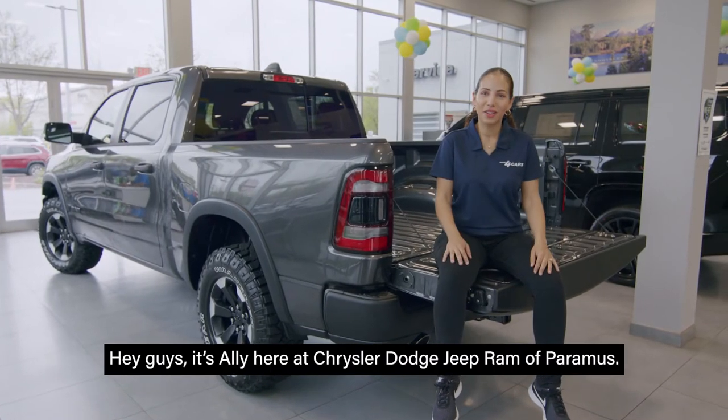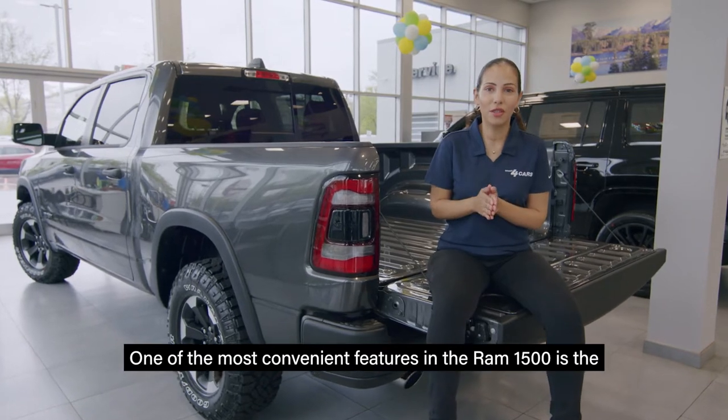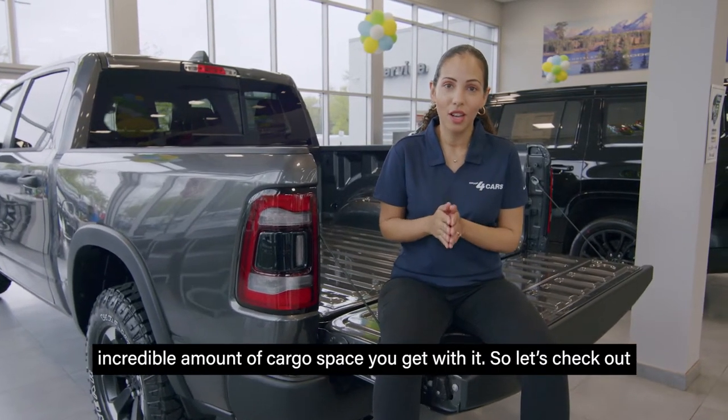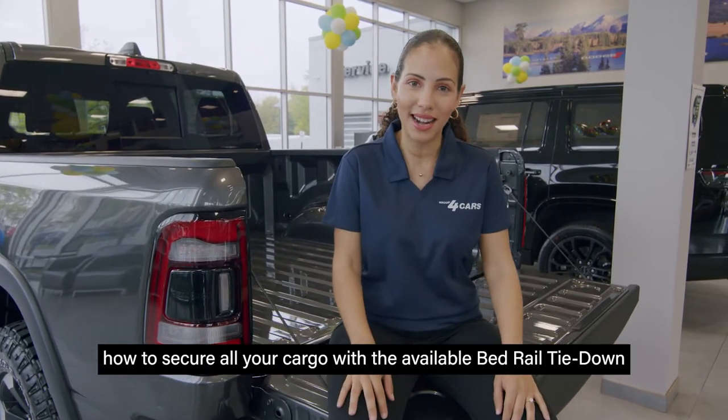Hey guys, it's Ali here at Chrysler Dodge Jeep Ram of Paramus. One of the most convenient features in the Ram 1500 is the incredible amount of cargo space you get with it. So let's check out how to secure all your cargo with the available bed rail tie down system.